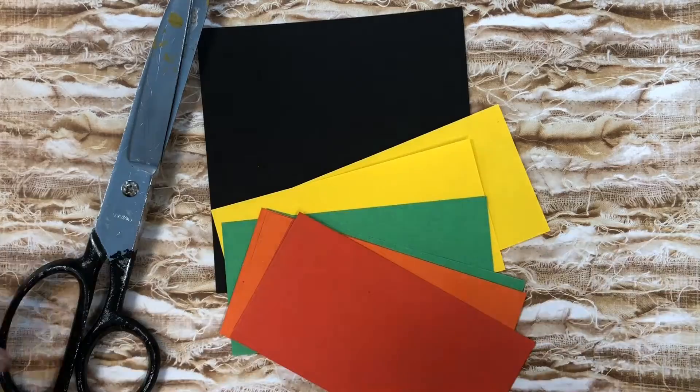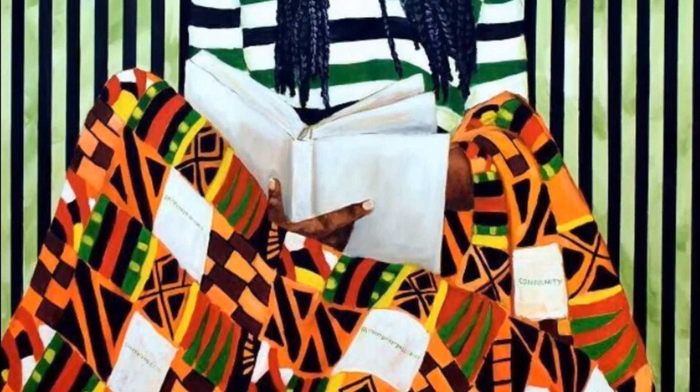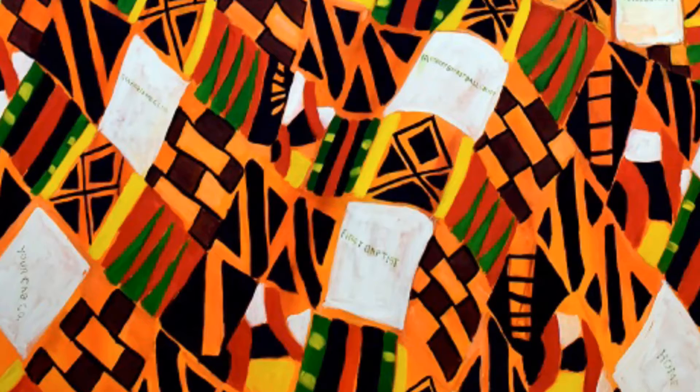I'm going to give you some instructions on how to make a quilt collage using these red, orange, green, and yellow papers. Our collage today is inspired by this painting, The Legacy by Sandra Charles. In this painting, she has this great community-based quilt.